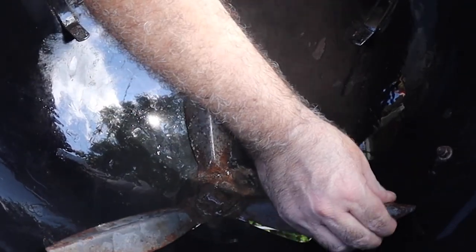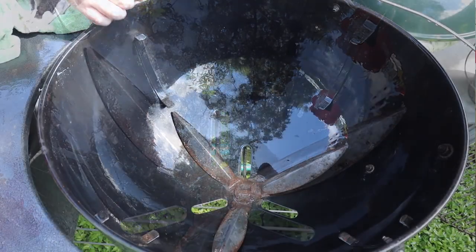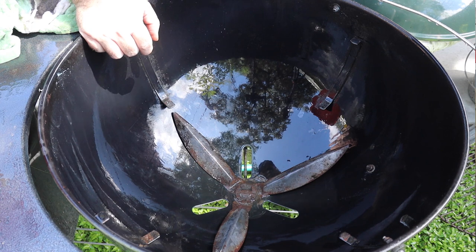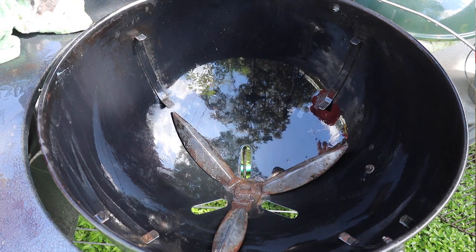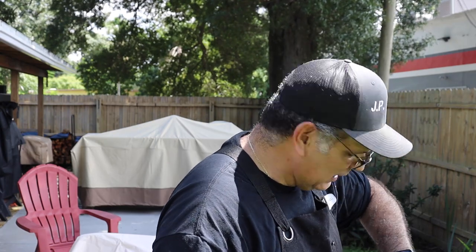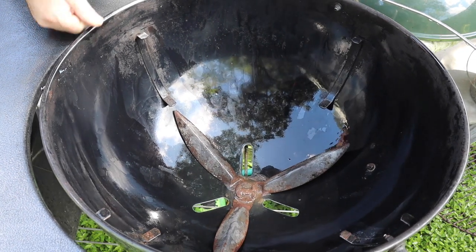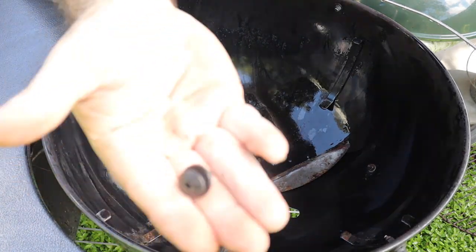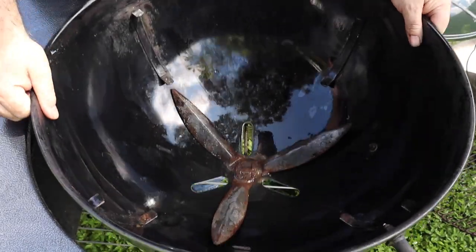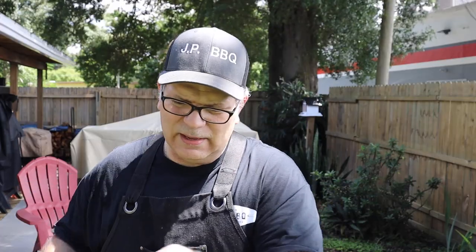Now that we got it nice and clean, the next step is I'm going to take these screws out here on the side and try to flip it over. There's no hardware that holds it together other than the same one-touch cleaning kit — that's what holds it together. So let's see if we can get it flipped. It's just got four screws that are on each end of the pit. You take them out on the end and it'll come right out. So we'll get this bad boy flipped.